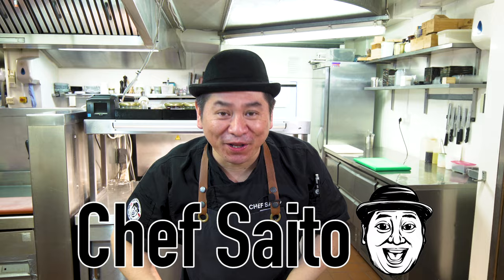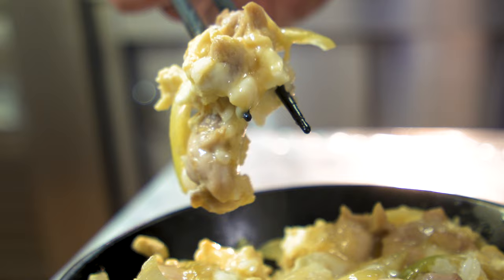Hello everyone! This is Chef Saito! Welcome to my channel! Today I'm gonna show you Oyako Donburi! This is chicken and egg omelette on the bowl of rice. Donburi! Check it!